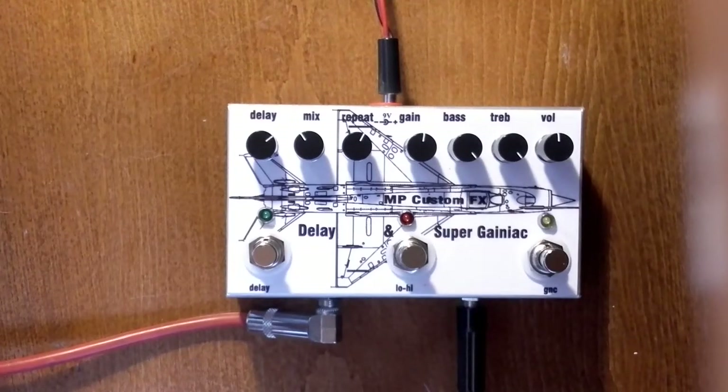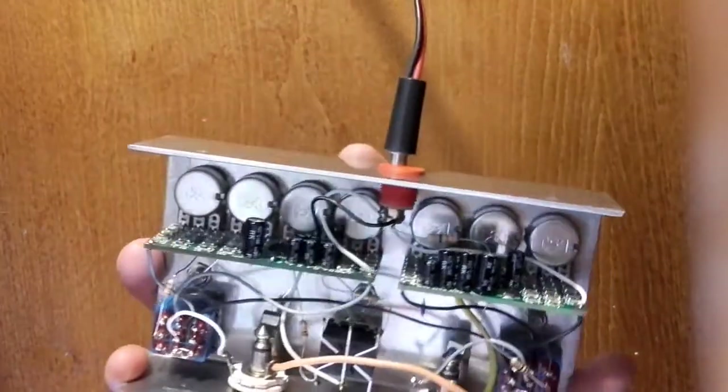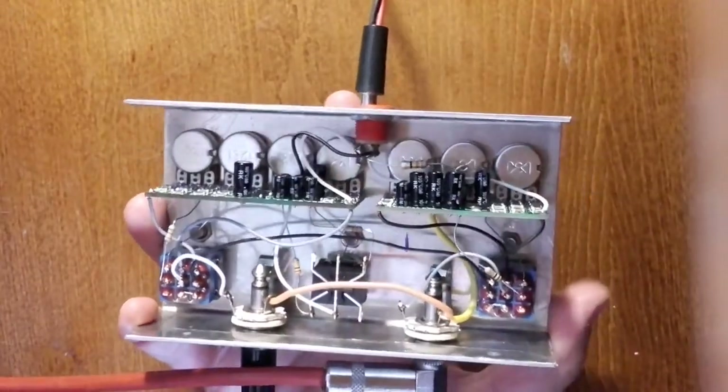Hello, I'm Iloš Popovic, MP Custom FX. Today I'm going to present to you another 2-in-1 pedal. This is the Spurginiac and Delay 2-in-1 pedal, made in SMT technology but fully and truly handmade.